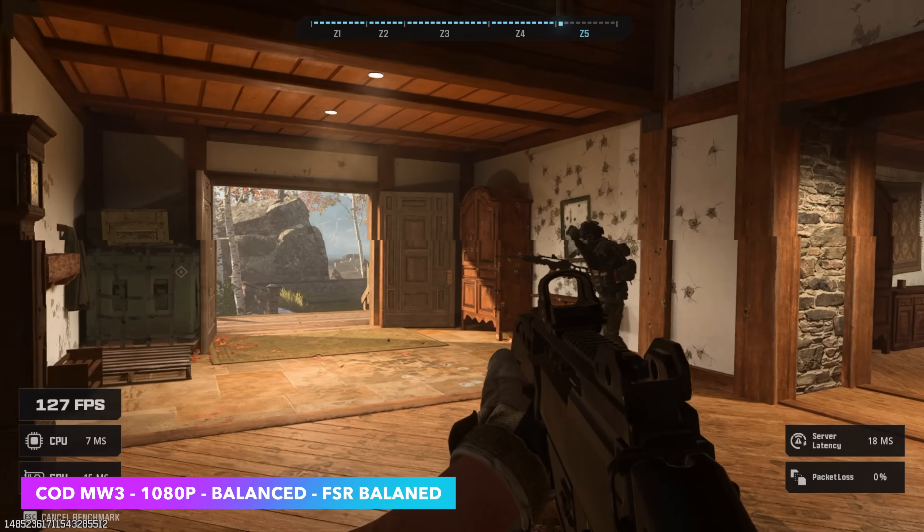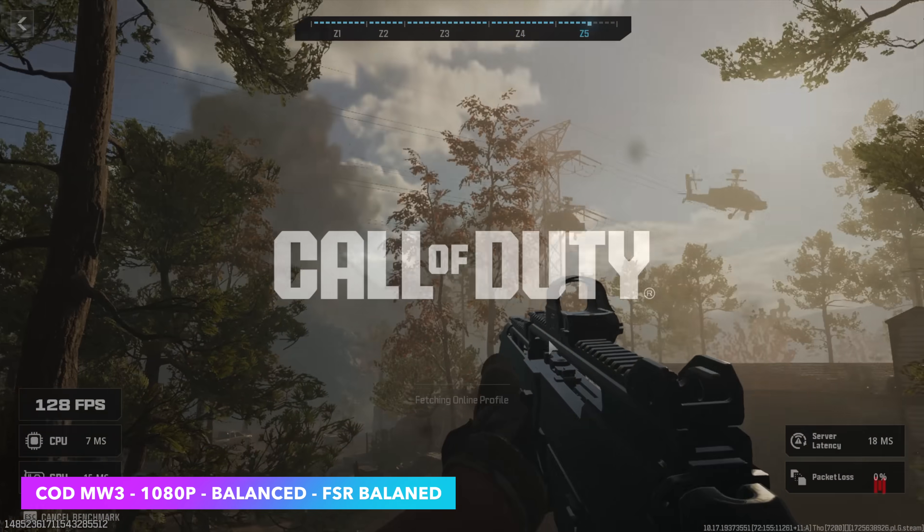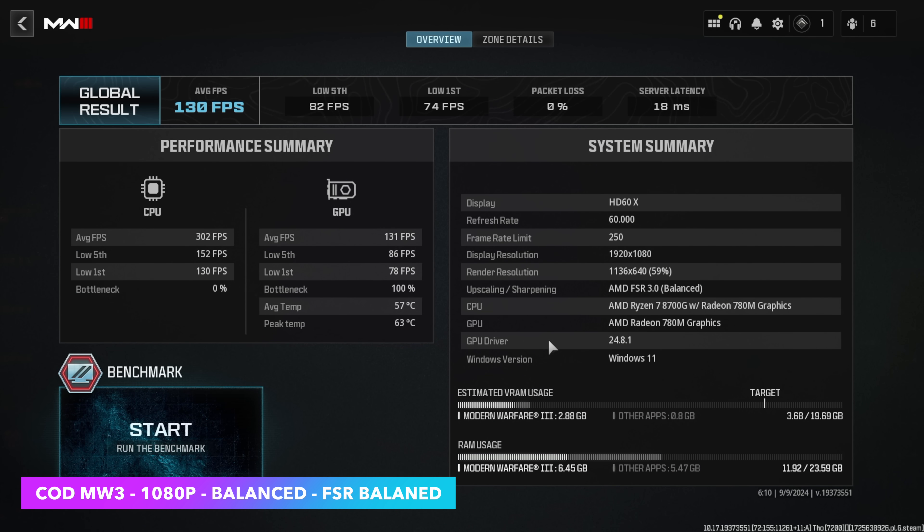Call of Duty: Modern Warfare 3 using the built-in benchmark at 1080p, balanced settings, with FSR set to balanced — we saw an average of 130 FPS and a 1% low of 74. This is one of those games that works really well on these iGPUs.